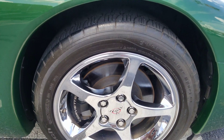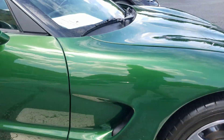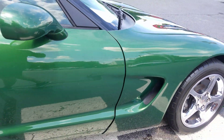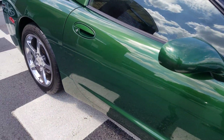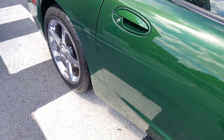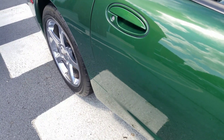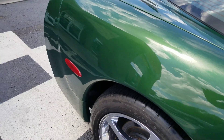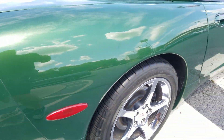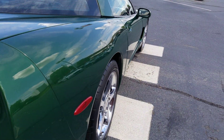Wheels and everything are still in great shape. I'll show you down the side here — you can see it very well. No dents, no dings or anything like that down the side.